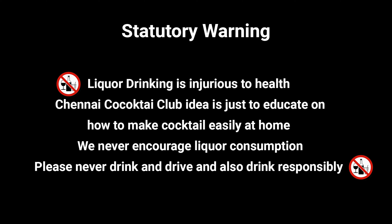Liquor drinking is injurious to health. Chennai Cocktail Club's idea is just to educate on how to make cocktails easily at home. We never encourage liquor consumption. Please never drink and drive, and also drink responsibly.